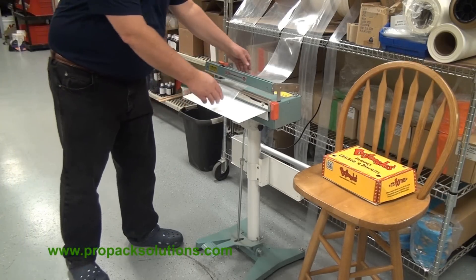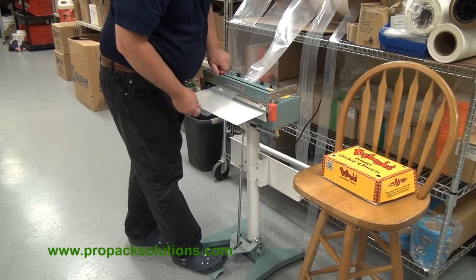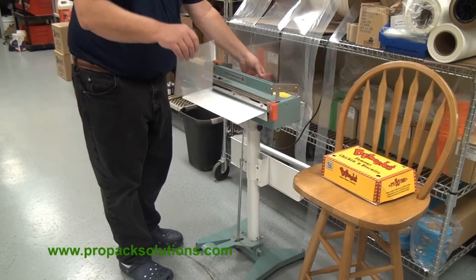To use this machine, you just pull your tube stock through the unit, press down, cut it off — you've made a bag.